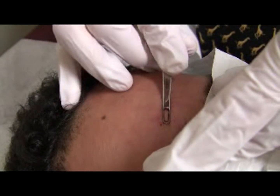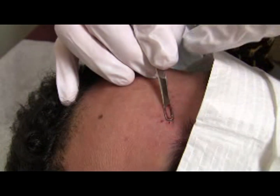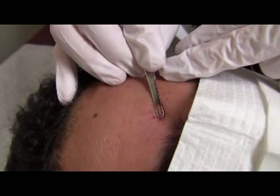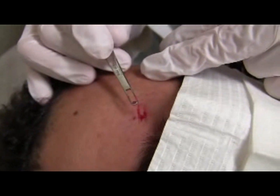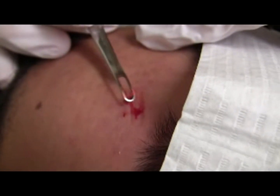We got it. The comedone contents should gradually but steadily exit from the incision you made. You can see it on the gauze better.